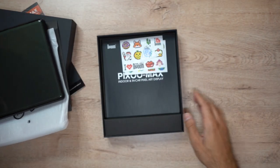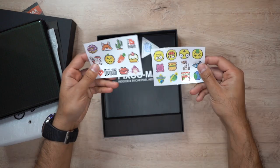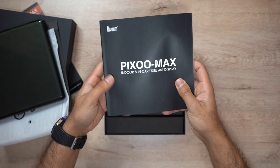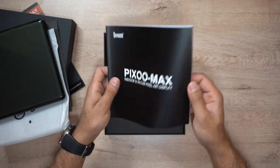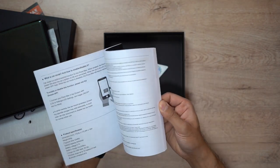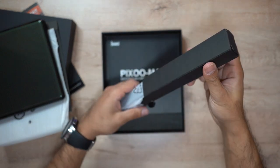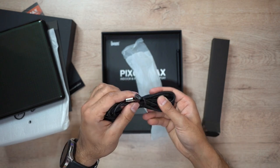In true Divoom fashion, they always provide you with some additional stickers that you can use — some cool ones here. There's also an information card covering both indoor and in-car use. You also get a very nice, long USB-C charging cable — very durable, I like the material on it.